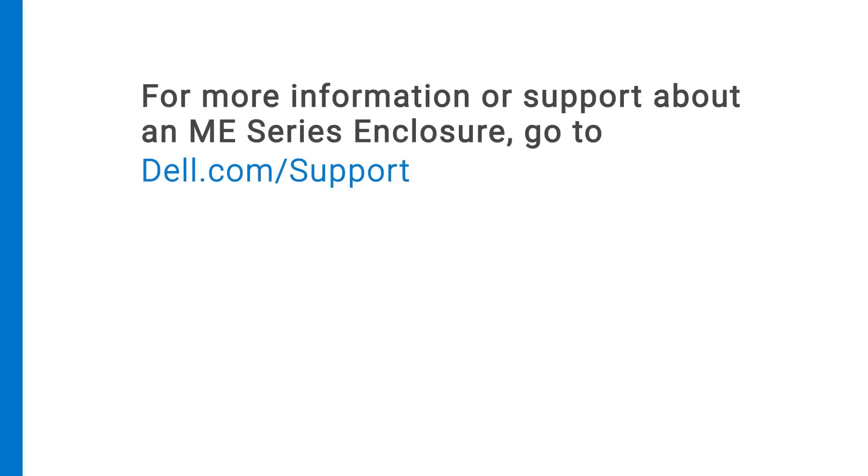For more information or support about an ME series enclosure, go to Dell.com/support.